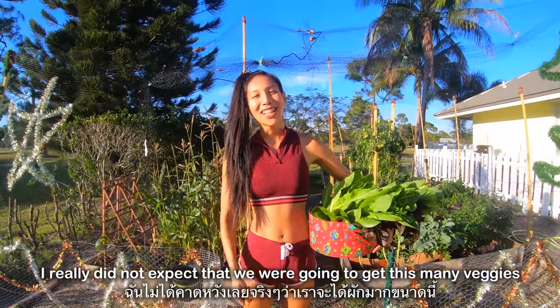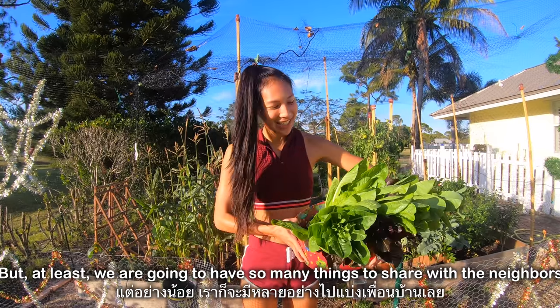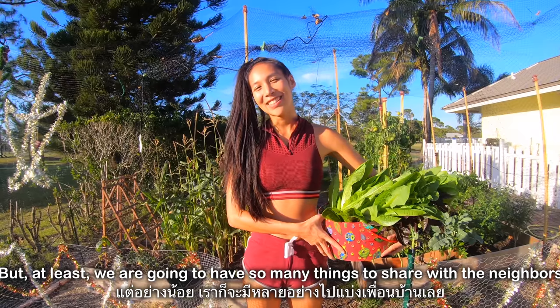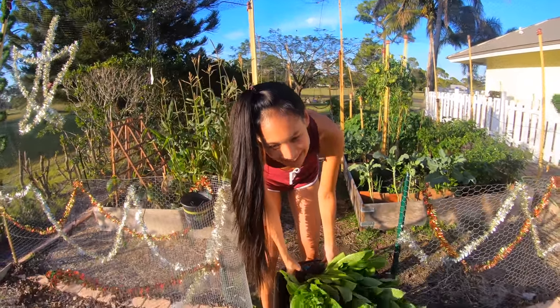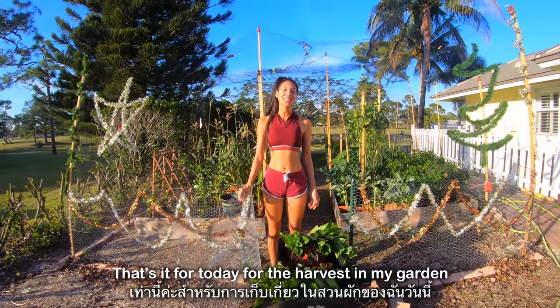I really did not expect that we were going to get this many veggies, but at least we're going to have so many things to share with the neighbors. That's it for today for the harvest in my garden.